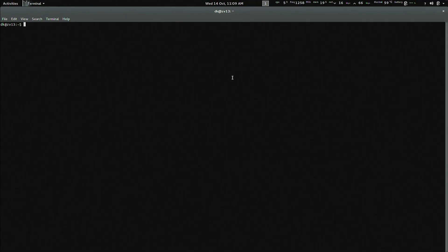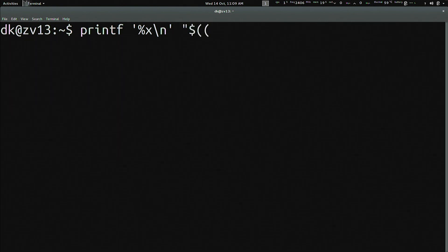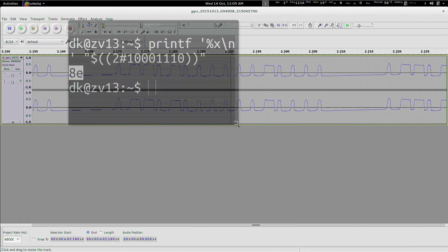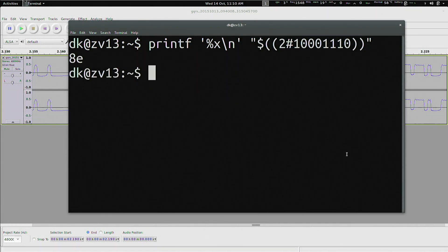Here's a fun little bash one-liner: use printf with '%x\n' and then dollar-sign double-paren, double-pound, and put your binary — in this case the first byte was 1, 0, 0, 0, 1, 1, 1, 0 — close the parens, and I get 8E. Alternatively, just Google a binary-to-hex converter and copy-paste it. Now, in just a bit, we're going to use the Yardstick One and RFcat to replay these hex values — but first, we're going to take a quick break.